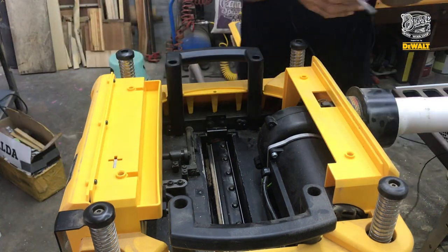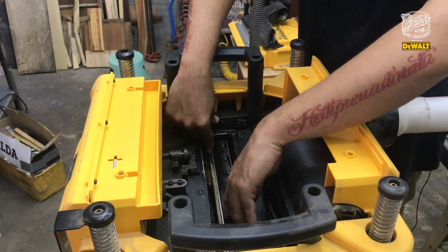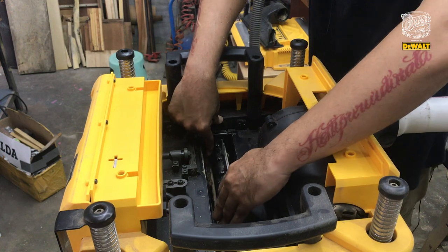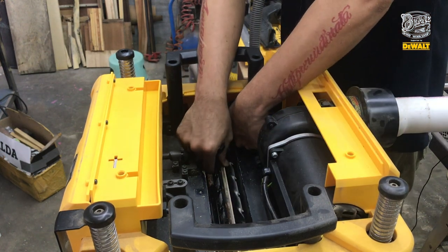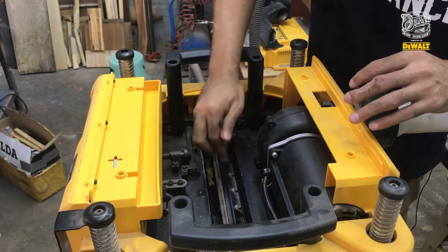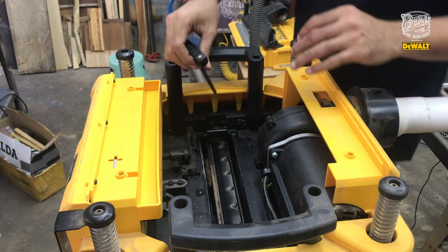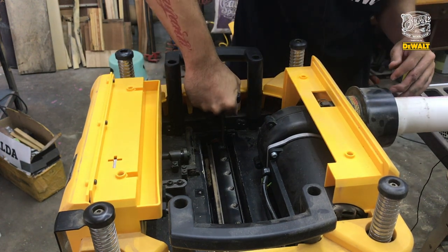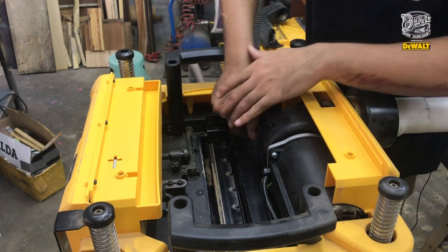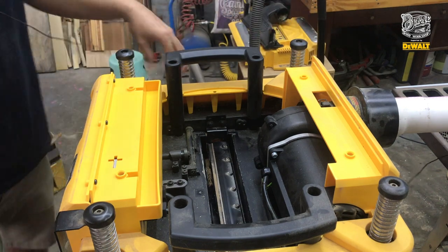Setelah semuanya dikencengin, ini mata pisaunya ada tiga, guys — ada tiga. Sekali lagi: dipencet pengunciannya, puter. Buka lagi, satu lagi — cara yang sama. Ini yang ketiga, kita buka dari awal sampai akhir — dicepetin aja ya guys.